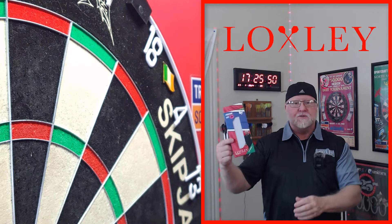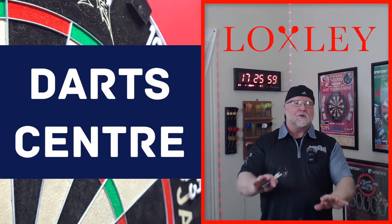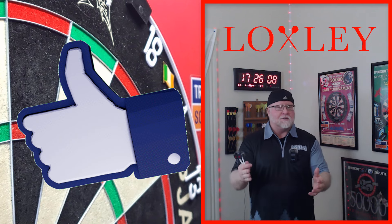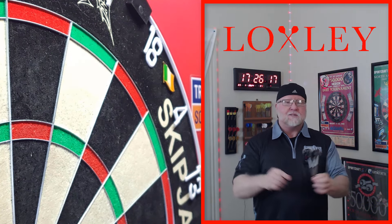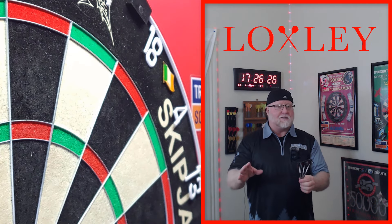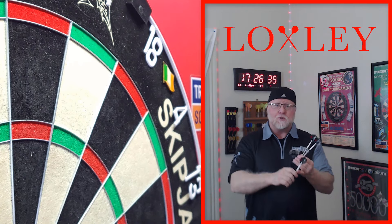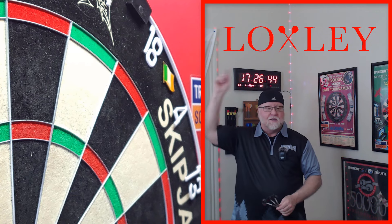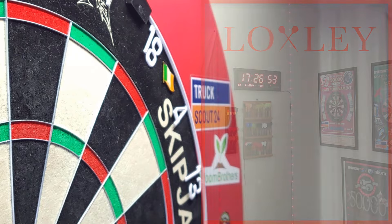That's going to wrap it up, guys. Hope you enjoyed the close-up look and review of the Loxley Christian Kist darts — what an amazing set. Reminder: link down below takes you to Dart Center; have a look around, and don't forget about those prototype Loxleys you won't see anywhere else. If you enjoyed the video, thumbs up is always appreciated. Leave a comment — let me know what you think of the video and these darts. Now for my recommendation for recreational players: nice mild consistent grip, slightly front-loaded, and they come in 22, 23, and 24 grams covering a wide variety. I'm giving these an 8.9 out of 10. Hope you enjoyed it — see you on the next video.